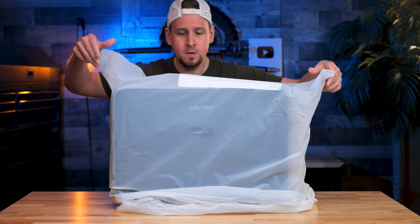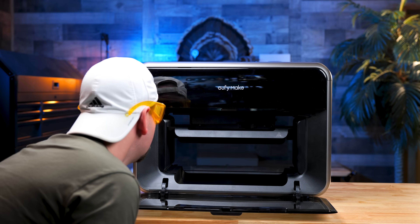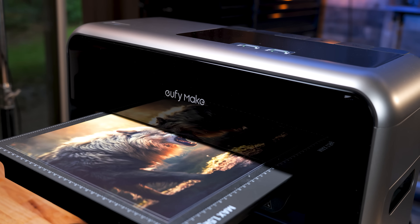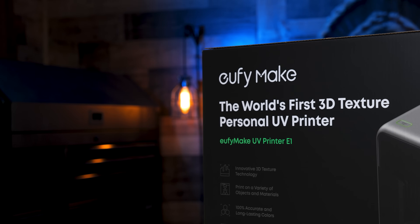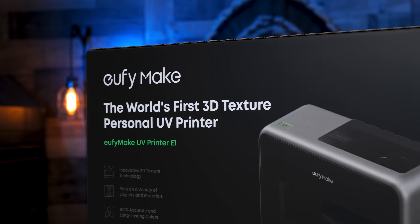The E1 UV printer from Eufy Make showed up a few weeks ago and I have been putting it through its paces behind the scenes, like hours every day. Today I want to give you an honest first look, a few projects I've tested and what stood out to me so far, and a couple of things you'll want to keep in mind if you're considering this UV printer for your shop. This isn't my full official review yet because I am still working on that, but I will release that video this week hopefully.